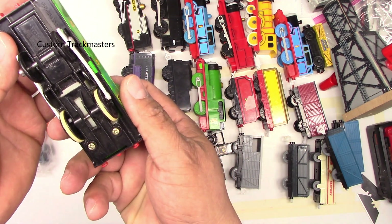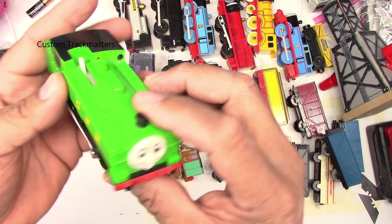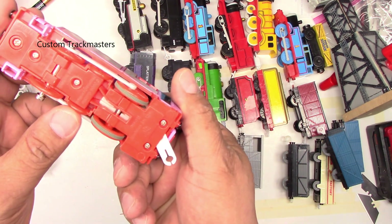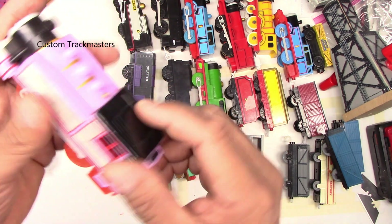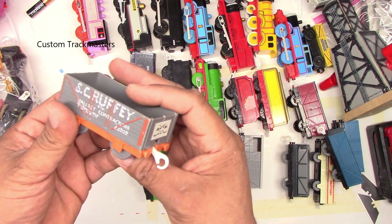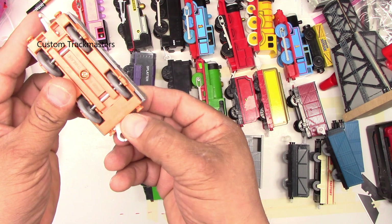Next one is Rosie — Rosie from 2006, Hit Toy Company, no battery. Flatbed truck — Scruffy, or Scruffy as some say, 1996, Hit Toy Company... no, it's Tommy. Next — Annie!